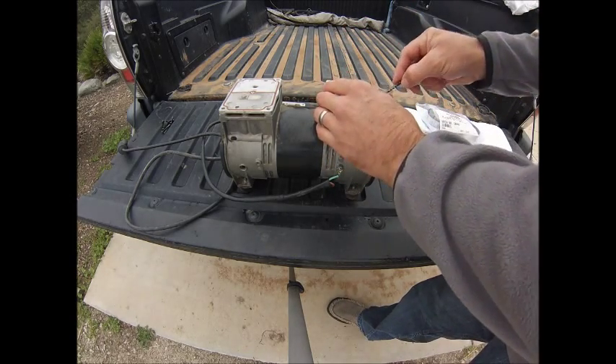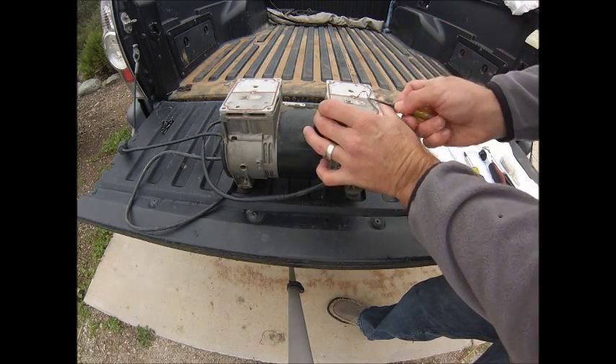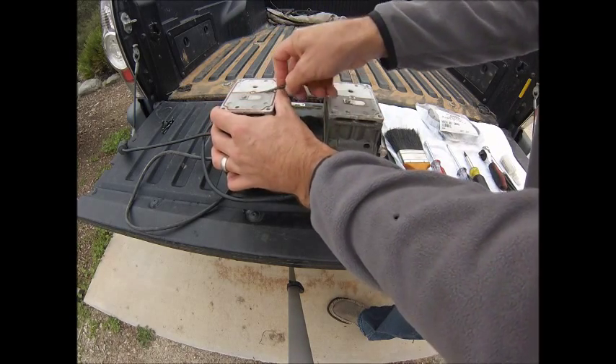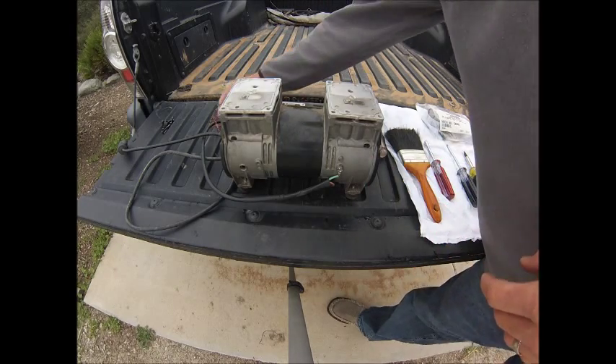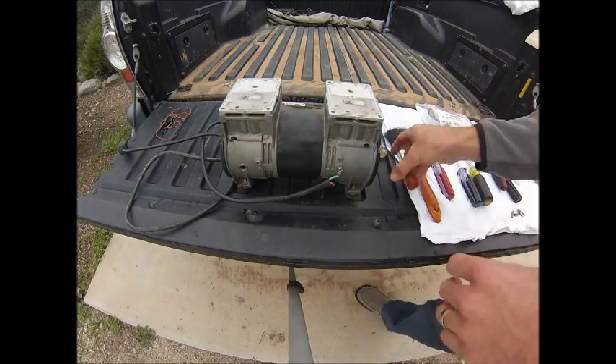As you can see, we have some gaskets in here that need to be removed. Be careful not to scratch these head plates. Go ahead and discard those gaskets — they're also provided with the rebuild kit.